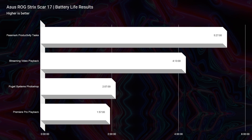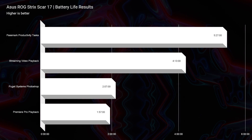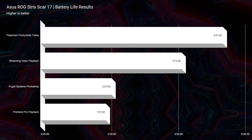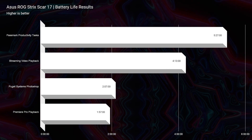That 90 watt-hour battery was unable to provide ample battery life. This laptop has so much power and such a big screen that, even set at 20% screen brightness with battery saver mode on, the panel at 60Hz, and Armory Crate on eco and silent mode, we still only saw five hours and 27 minutes of productivity, four hours of streaming video playback, two hours in Photoshop, and one hour and 57 minutes for video editing. Battery life is not this laptop's strong suit — but who really expected otherwise?